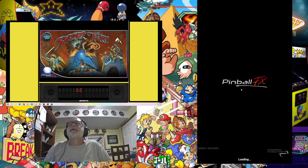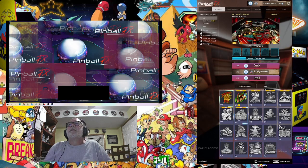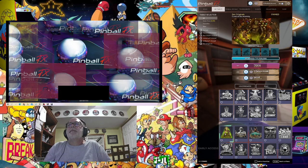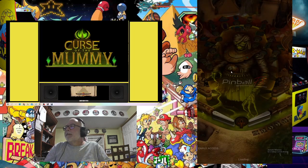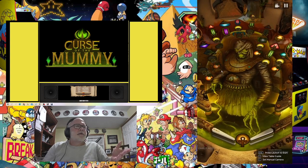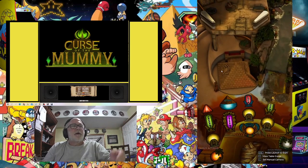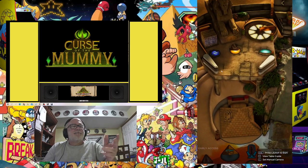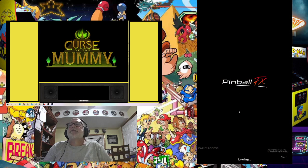Let's exit that table. Here are the tables that I did — the first one was World War Z, this is Swords of Fury. Now we're waiting for Curse the Mummy to load. Let's see how this one looks. Again, nothing to write home about, but there is a back glass if you want it. You can go through the link and download the zip file — it's a 7z file. I got some artwork offline, sized it right, and put it together.